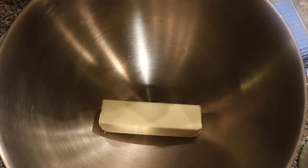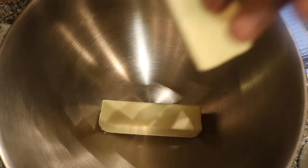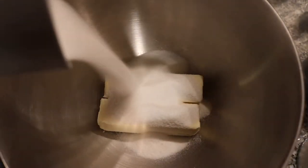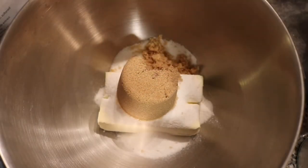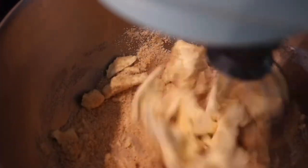First up we're going to use two sticks of butter. You do want to leave these sitting out a little bit so they can soften up. I let them stay out for about 30 to 45 minutes and they still weren't as soft as I needed them to be. Next up we're adding the white sugar and then the brown sugar. The measurements are going to be in the description box below. The first step is mixing the butter and the sugar together on medium speed for about two minutes until they're fully incorporated.